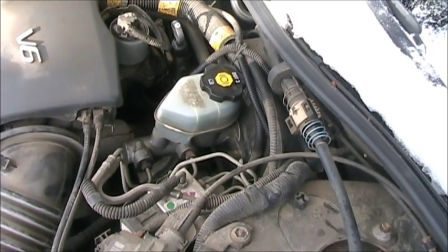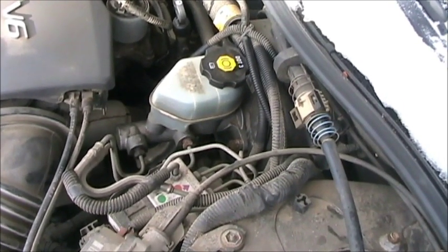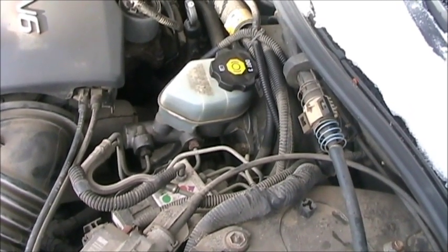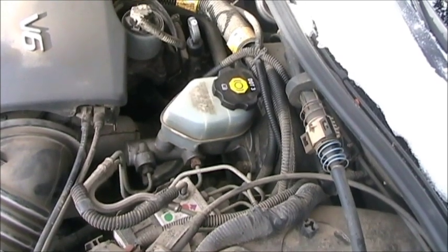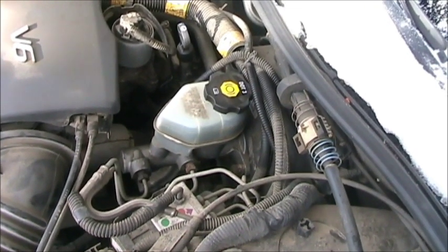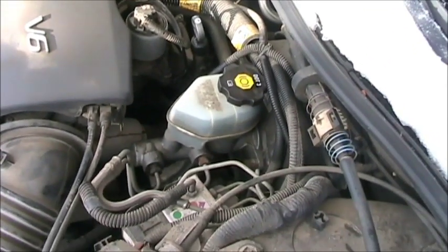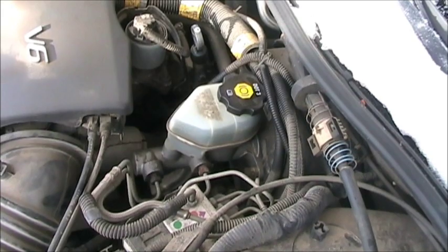Thankfully on this Grand Prix, it's pretty easy to get to. You've got two bolts holding it to the brake booster, and you have two lines going to the ABS module. If we do our thing right today, we're not even going to have to bleed the brake system — we'll just need to bleed the master cylinder. So what we're going to do now is disconnect the low-level sensor and take the master cylinder off the car.